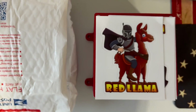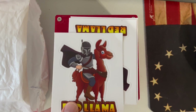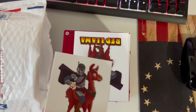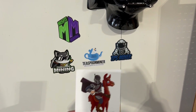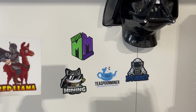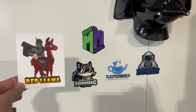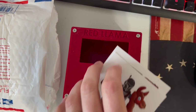Alright, we got some beautiful Red Llama Crypto stickers — thank you very much, these will look great up on the wall. So we got our Misfit Mining stickers, our Teaspoon Miner sticker, Chump Change, and Red Llama. Awesome, thank you very much for the stickers!